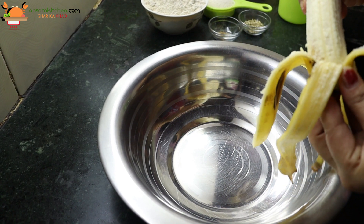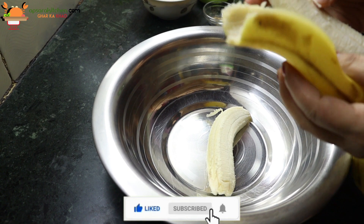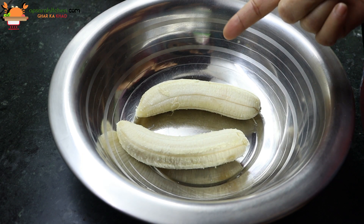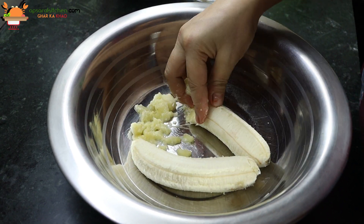This should be a good measure of two kele. You can do it with a good measure, I can do it with a hand.